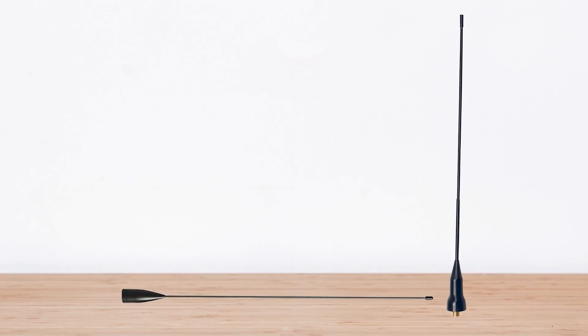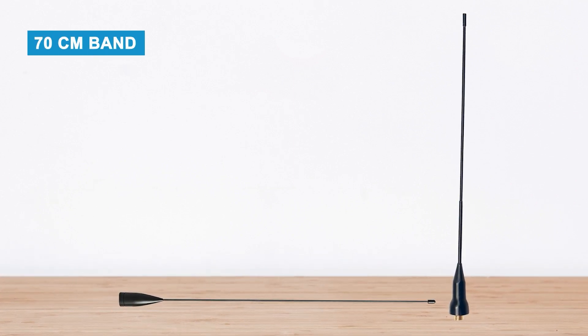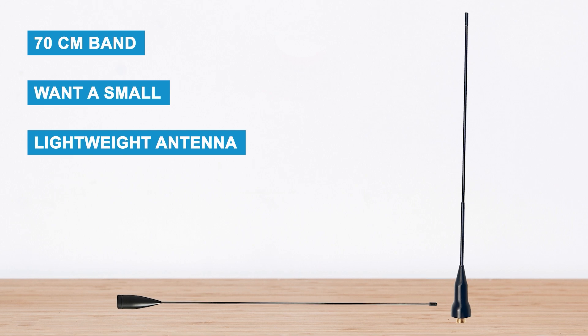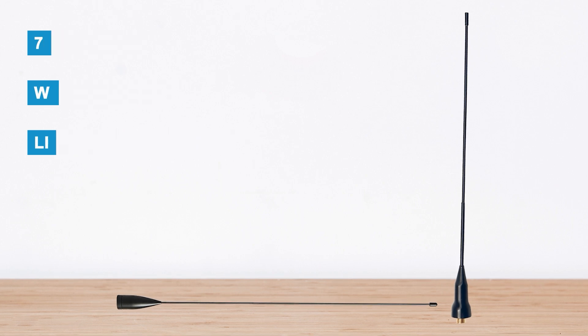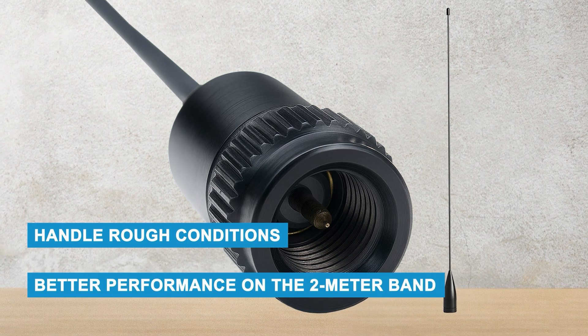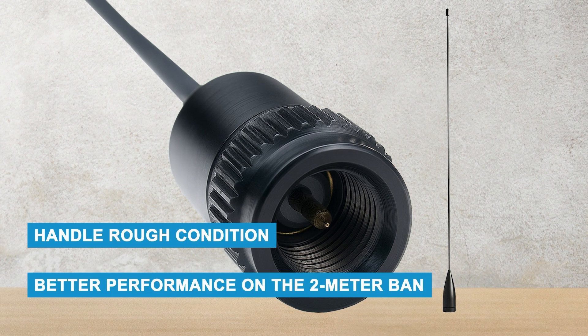Should you buy it? If you mostly use the 70-centimeter band and want a small, lightweight antenna, the Comet SMA24J is a great choice. But if you need something stronger that can handle rough conditions or better performance on the 2-meter band, you might want to look at other options.